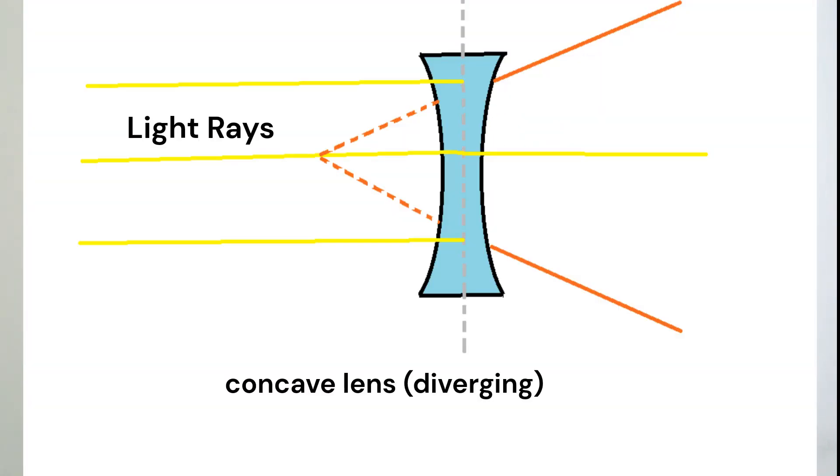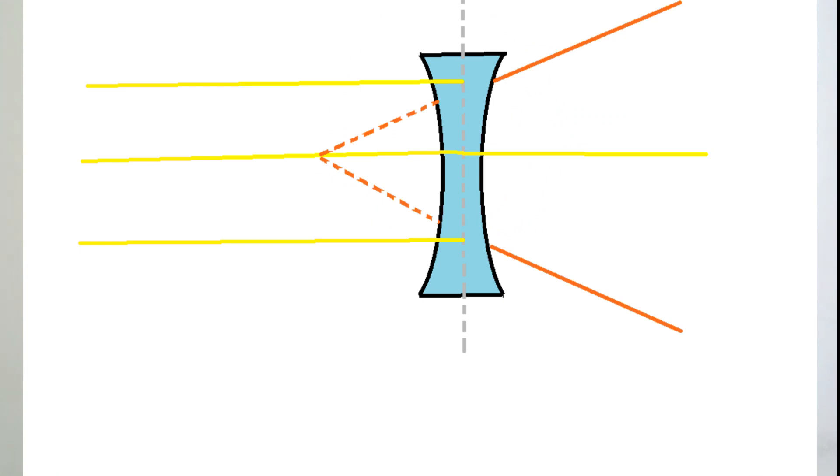So first things first, what exactly is a Barlow Lens? A Barlow Lens is a lens used with telescopes to increase the magnification of the object you're trying to view. The first Barlow Lens was designed by the British astronomer Peter Barlow in the 17th century, and it typically consists of a hollow tube with a diverging lens — a concave lens — at the front. That concave lens diverges the beam of light passing through the focuser.